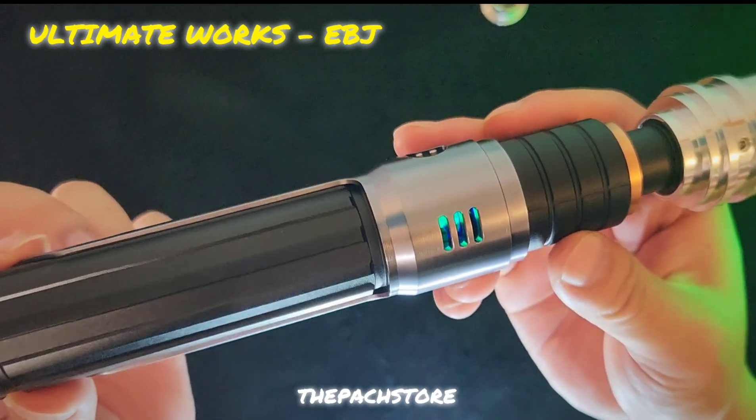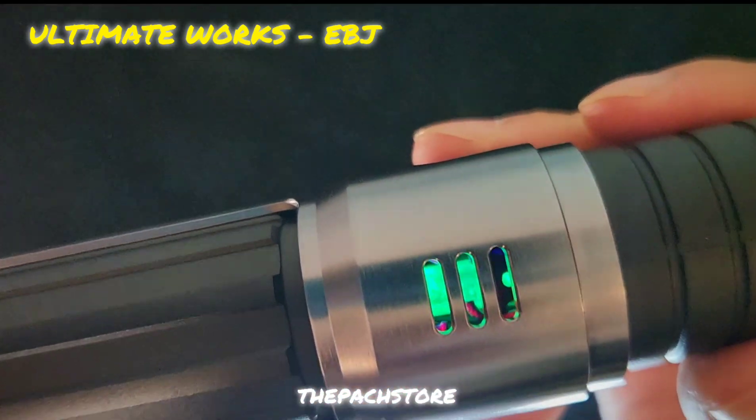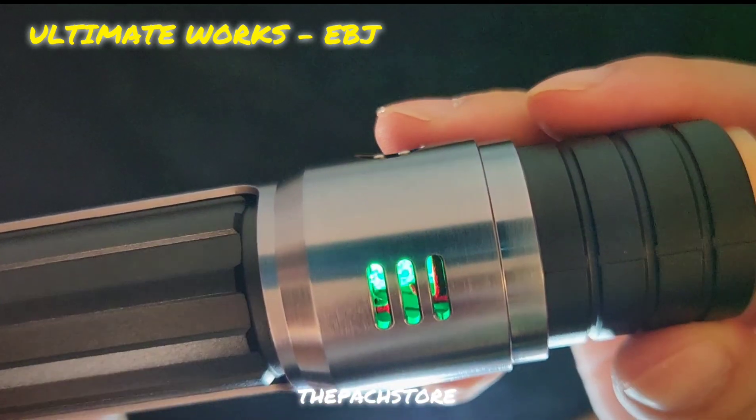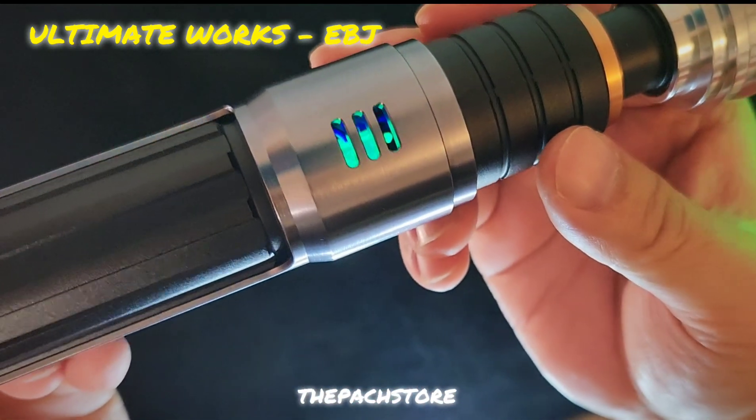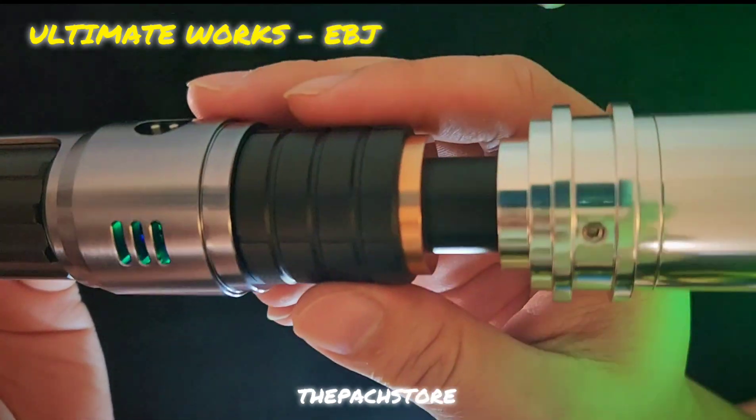That is a crystal chamber! That is a crystal chamber with this Ultimate Works EBJ hilt. All you crystal chamber lovers — don't miss this!